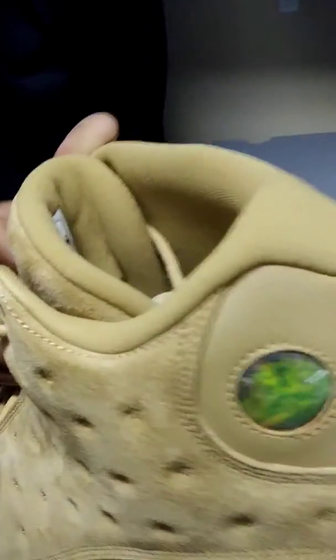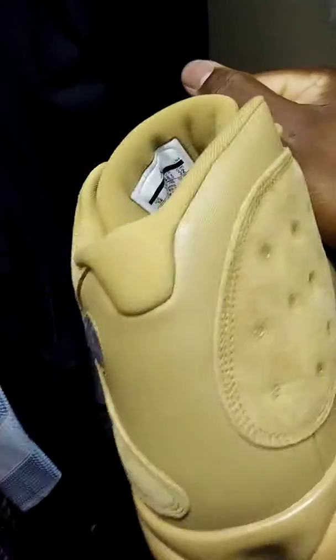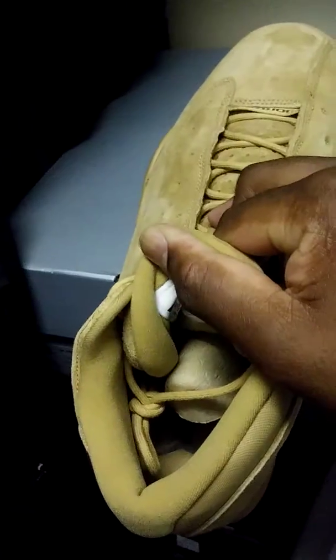You have the Jumpman logo with the 23 hologram inside. On the inside it's the same color, with the black Jumpman as you can make out.